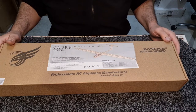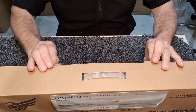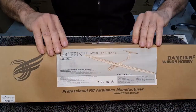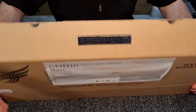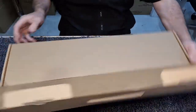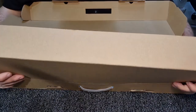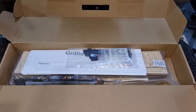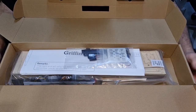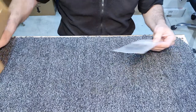Without further ado, I'll open the box and show what's inside. This is the box as presented from Dancing Wings themselves - a pretty easy box that carries everything inside. It's actually quite a nice container for shipping; it keeps everything nice and tidy. Here it is opened up - not a bad little package. Everything's packed in plastic bags, so I won't rip everything out, but I'll pull things aside to explain what you get.